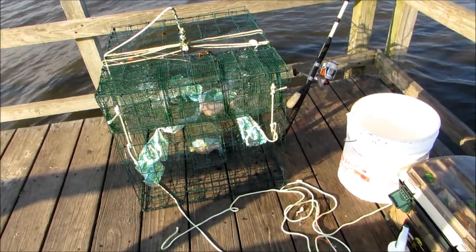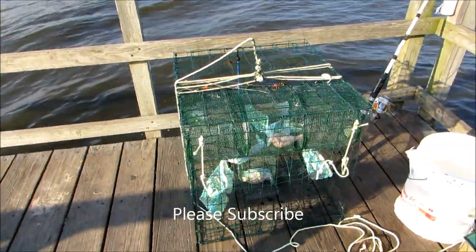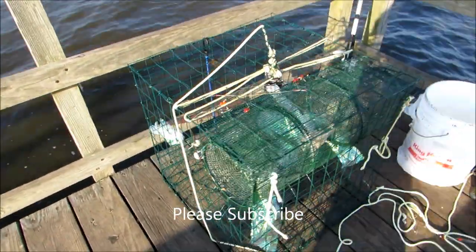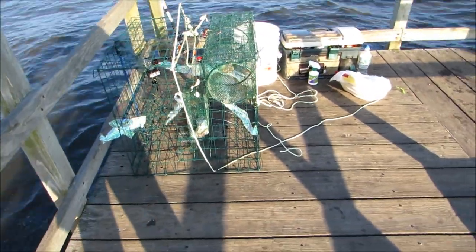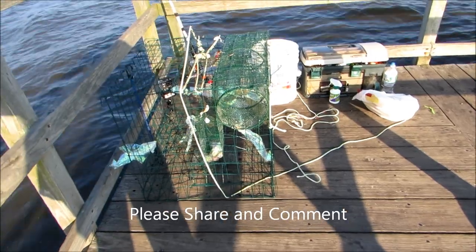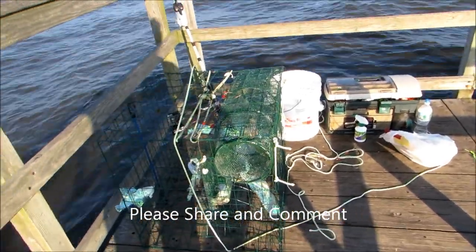I'm here on the blue point dock. I already threw my light-up crab minnow trap in and I already caught two crabs. I'll watch the video later — I put the underwater camera on. I'm going to throw it back in and see if it catches anything else.